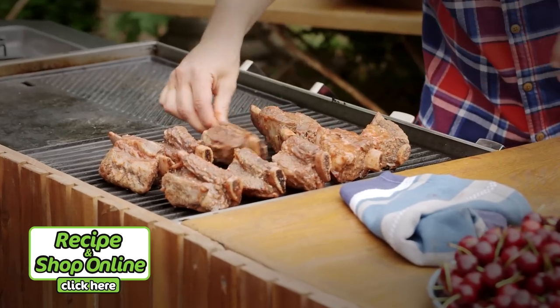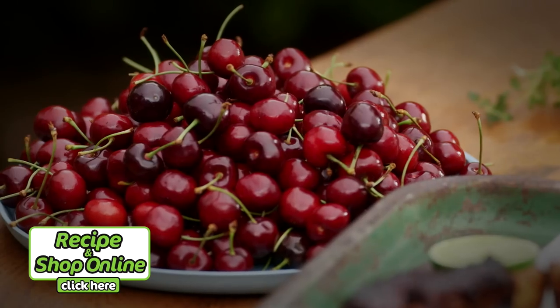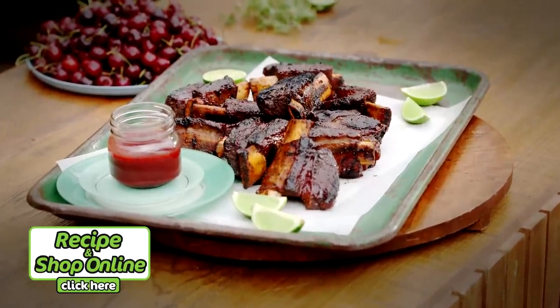You'll need barbecue beef ribs as well as select cloudy apple juice, raw sugar, a cup of fresh cherries and a lime. Click here for the full recipe and to add all the ingredients to your trolley when you shop online.